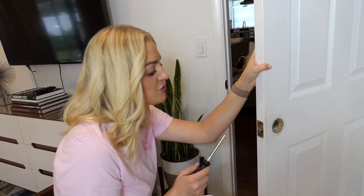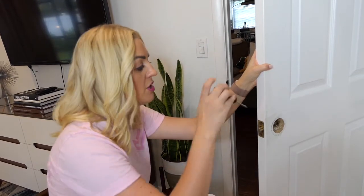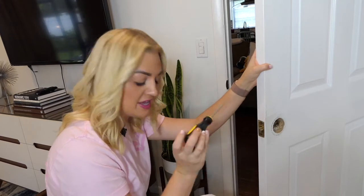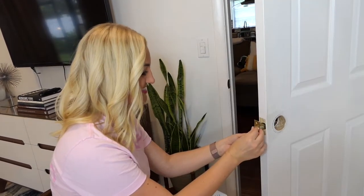Next, remove the screws from the top and the bottom of the latch. If there are no screws, you can skip this step and pry it off the door with a flat head screwdriver. After this, all parts of your doorknob should now be removed from your door.